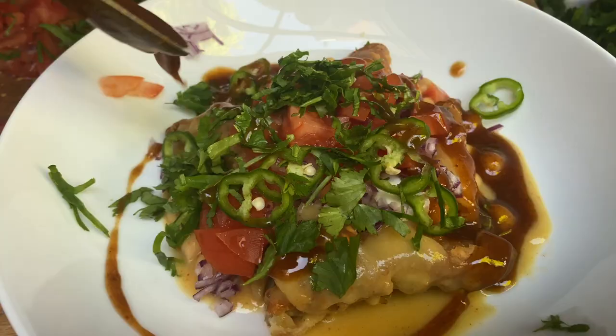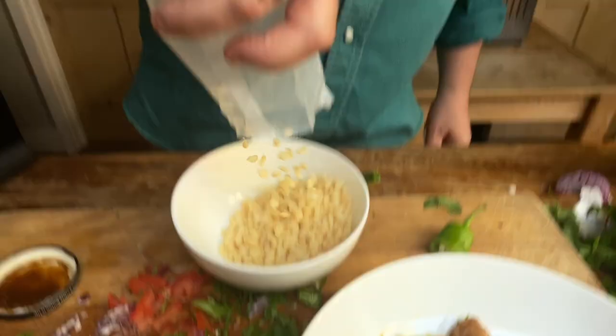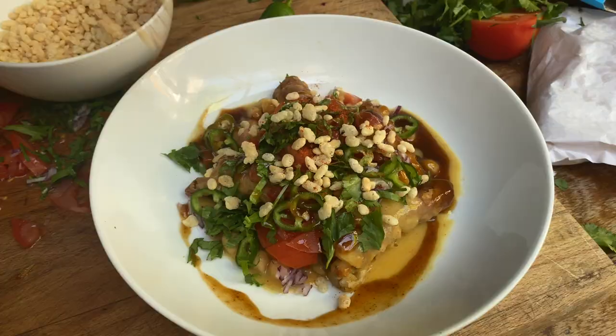Tamarind chutney. And finally sev, which is the really thin bits of Bombay mix made with gram flour — chickpea flour. We'll cheat that as well: Rice Krispies with a little bit of Kashmiri chilli powder. I think it's gonna work really nicely. A little bit more coriander.